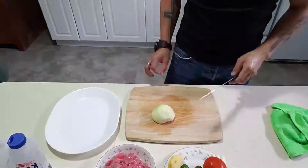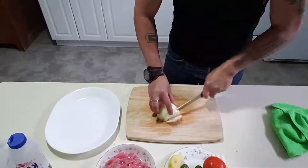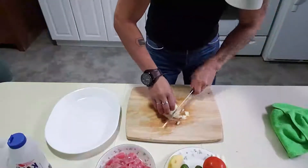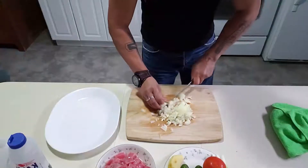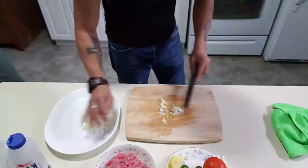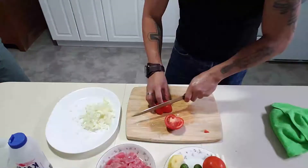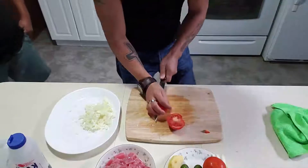Next we're gonna slice our onion. We're gonna use half of the white onion since we don't have red onion. I'm gonna put it on the white plate. Then we're gonna slice the tomato.